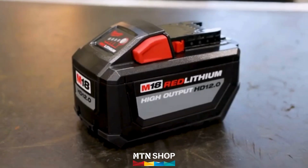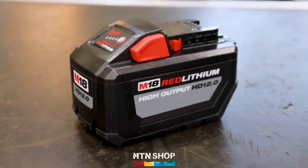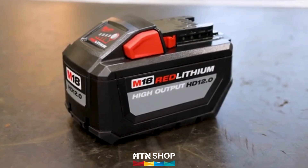Experience the synergy of Columbus McKinnon's industry-leading hoist design with trusted battery technology, compatible with more than 250 Milwaukee Tool products.